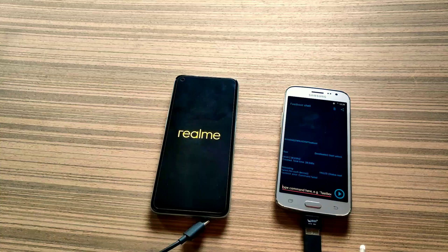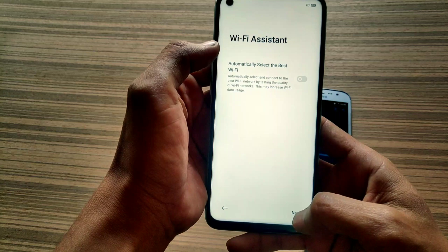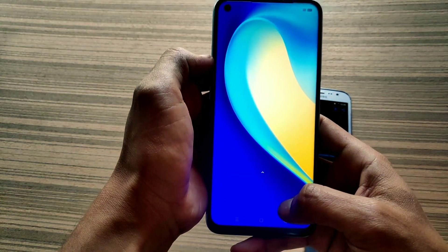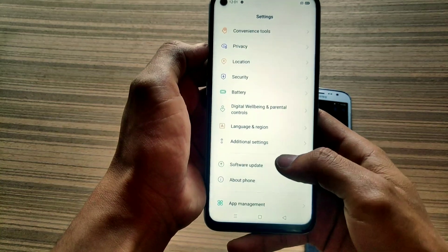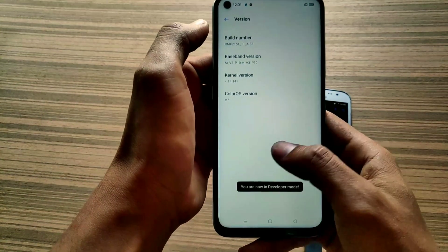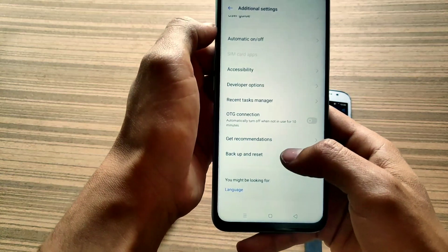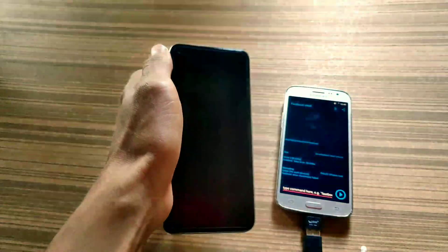You can remove the USB cables. My J2 doesn't have enough battery. Set up your phone — I'm fast-forwarding my video to make it short. Here you can see my bootloader is unlocked. To check if your bootloader is unlocked, we have to enable developer options a second time.